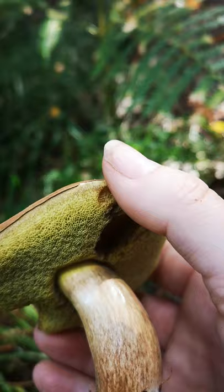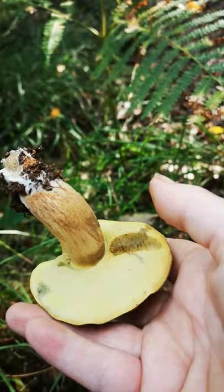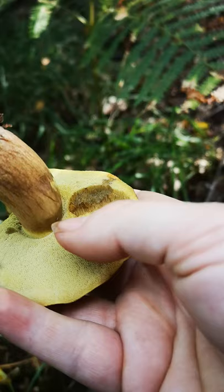That really helped me when I first started learning to identify them. This is Imleria badia, which was formerly Boletus badius. It's a very nice edible bolete — some people consider it one of their top five. For me it's not, because I've got other favourites, but I do use it. I often dry it; I think it's really nice dehydrated.